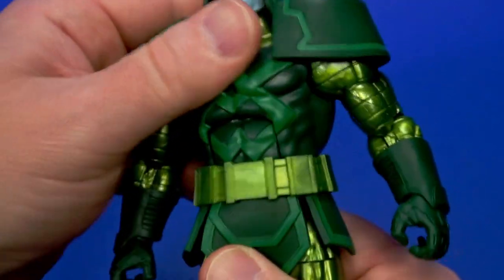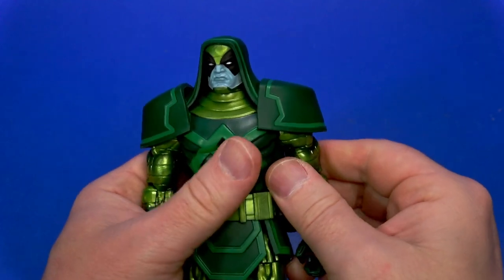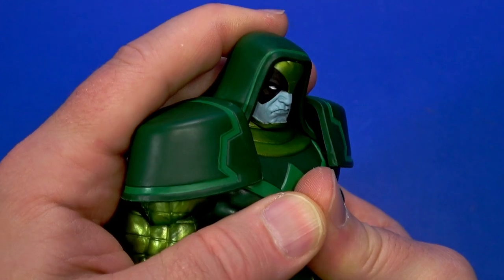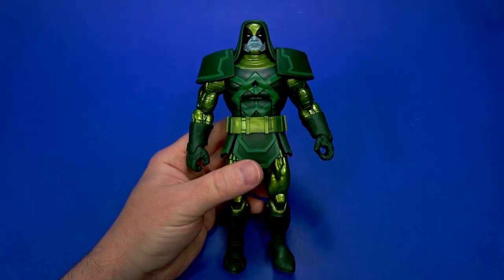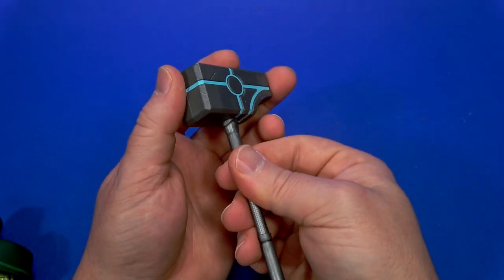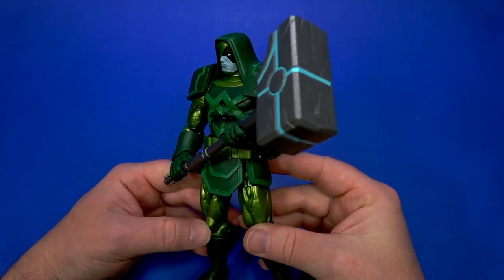The shoulder pads are soft so they will get out of the way of articulation. Most of the time my Ronan is just going to stand there accusing you. The hood is going to get in the way especially looking up — not a lot of tilt, some side to side, but he does the essential looking down. Ronan, big guy, accuser — he's going to look down on people. Ronan the Accuser isn't complete without his big accusing hammer. They painted this lighter blue here and I really like how that stands out — it looks kind of energized. That is a hell of a mallet.